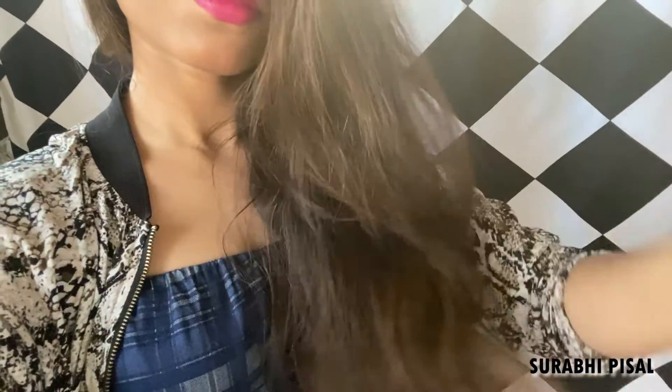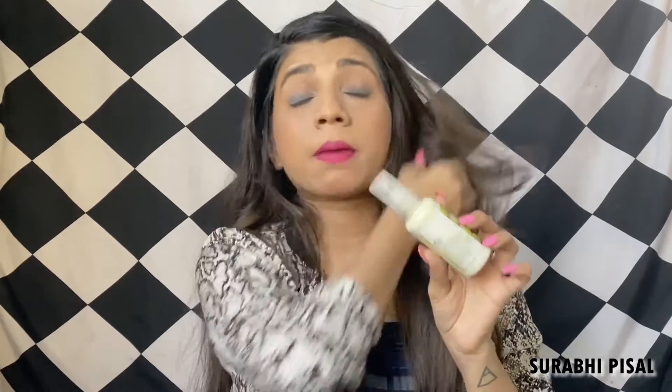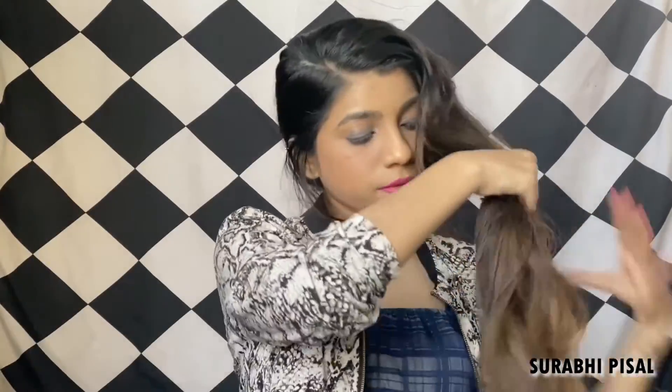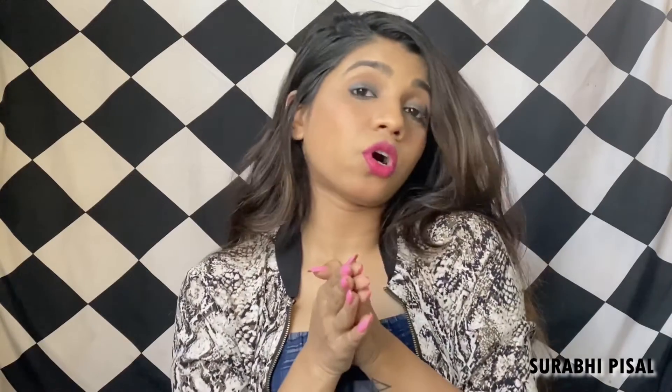Now that I am done with the hair wash and air dried, I am going to go over with this serum from The Body Shop. This is my favorite serum — I have finished almost 10 bottles of it. I have been using it ever since it launched in India. This is their Grapeseed Glossing Serum. I will take around 3 pumps because I have hip-length hair and massage it on the hair ends and near the roots. That was it for this video — see you all in my next one, bye guys!